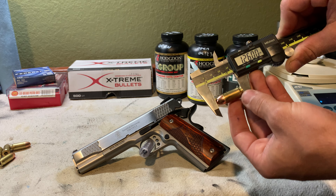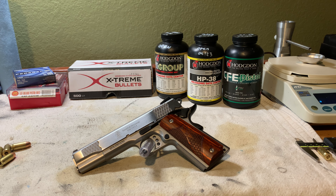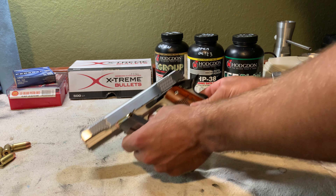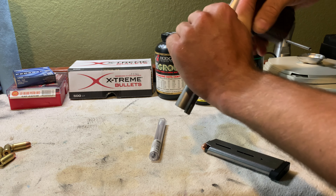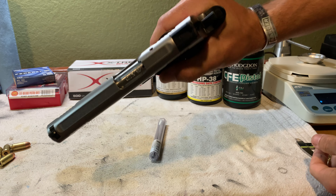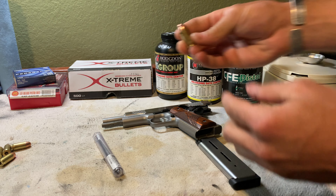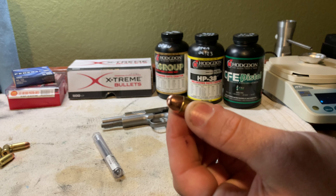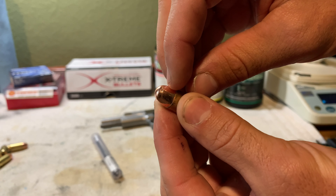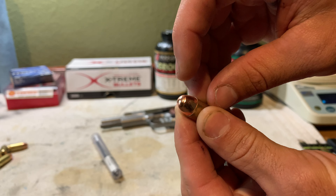My starting OAL is going to be 1.260 inches, taken from Xtreme's website — they provide the OAL for their projectiles. I'll go ahead and load one up in a Wilson magazine — no primer, just a dummy round — and drop it in from slide lock, let it chamber, eject it, and measure it. You can see the mark on the bullet where it hit the feed ramp and got pushed up slightly.